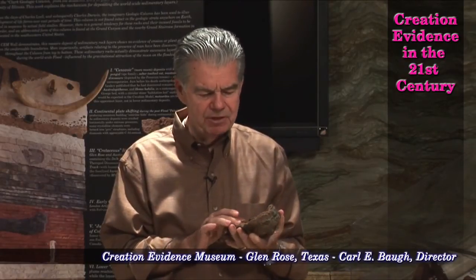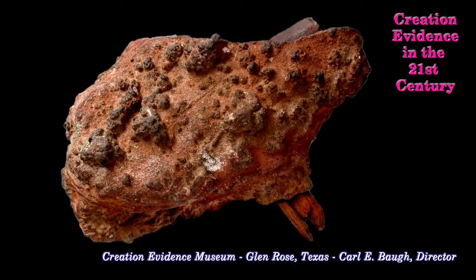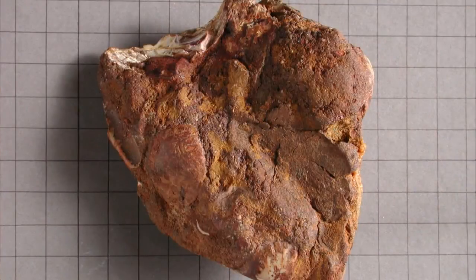When they first discovered it on a piece of new property they had just purchased, they simply saw a concretionary rock that was embedded in the bedrock. They got it out — there was nothing but a stick sticking out. Their son chipped the top of it off. This is a portion of the overlay material; you can see the groove where it fit.